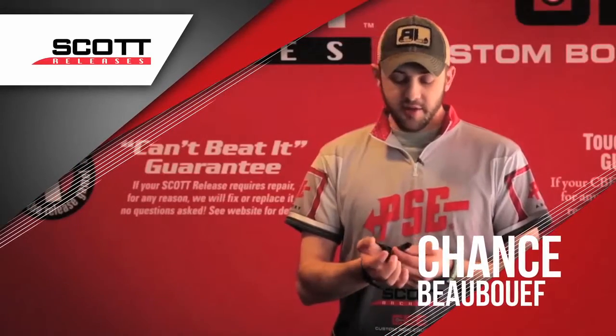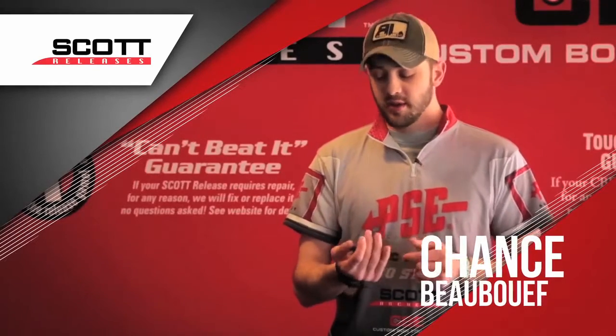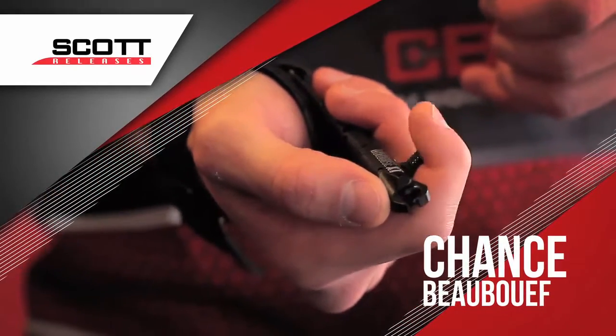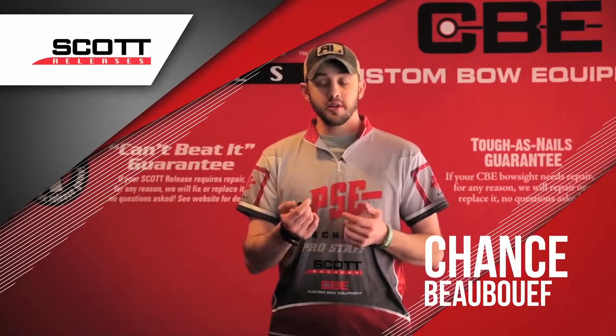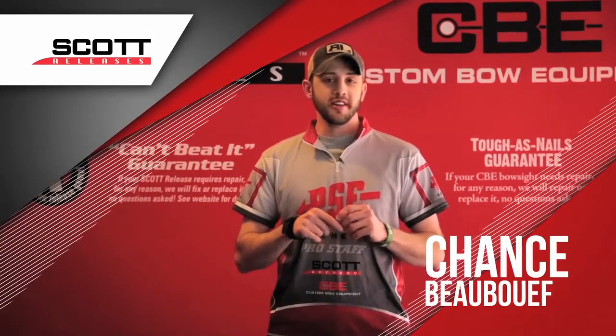It's got a lot of adjustment as far as length, for whether you have big hands or small hands, where you can fine adjust it and make it comfortable for yourself. It's got the new stainless steel titanium-coated jaw, so you don't have to worry about it ever rusting or wearing out.